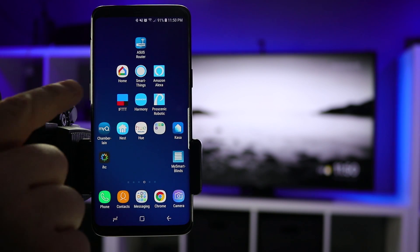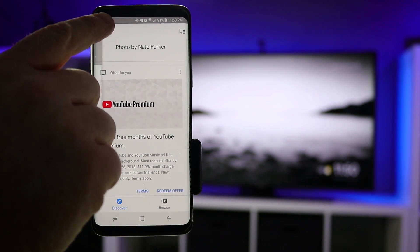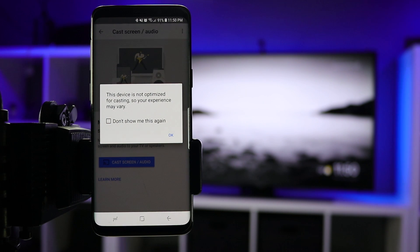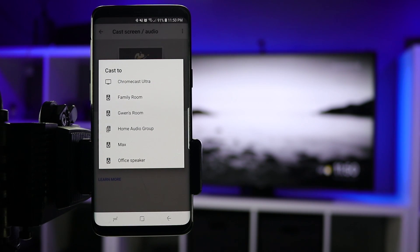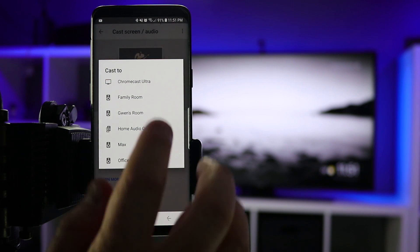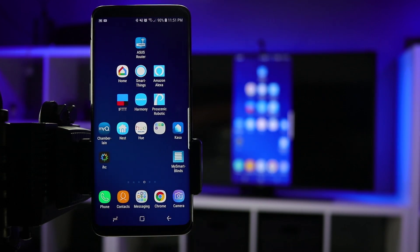Now we are ready to go into the Google Home application. Once you are in there, select the menu in the top left and then select Cast Screen and Audio. You may get a notification saying this device is not optimized for casting, so your experience may vary. Back in the day they used to optimize many high-end phones, but today they're not doing that as much, so you don't need to worry about this notification. Just select OK, and it will ask what device you want to cast to. In today's video I'll be using the Chromecast Ultra, but this will also work with the regular Chromecast device. Select your Chromecast and your screen will begin mirroring.